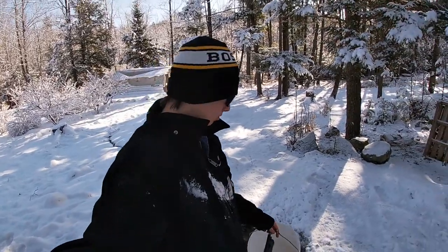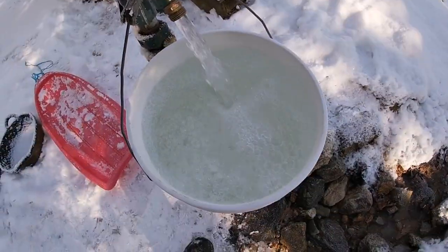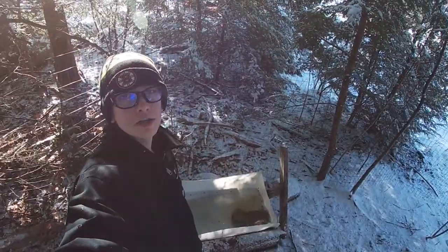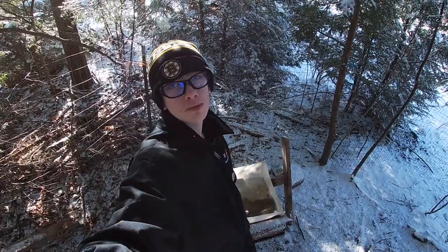First I've got to fill up their water. The ducks and geese need a lot of water. I'm actually a big fan of these half-barrel waterers we made — they're way better than the kiddie pools and more durable too.